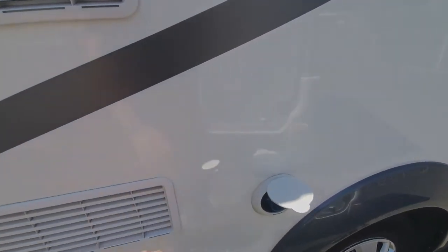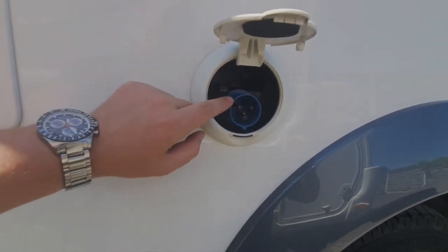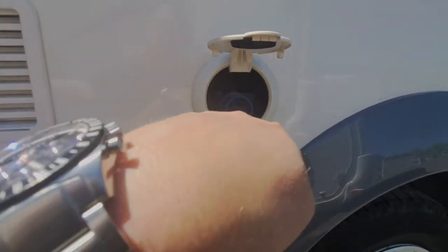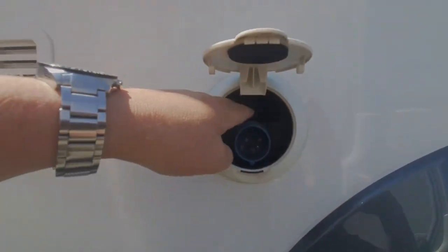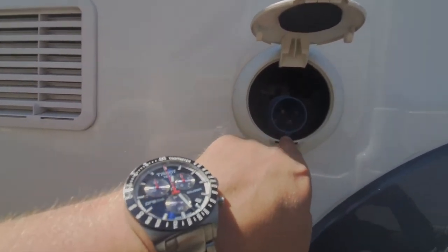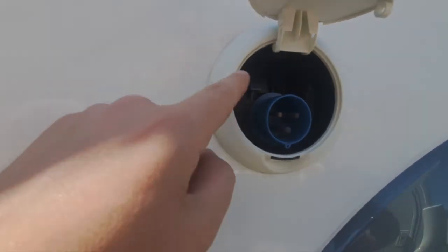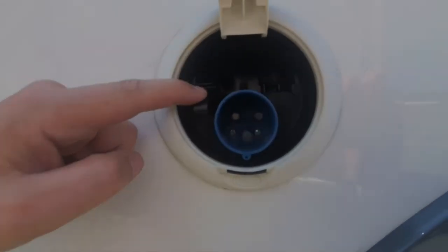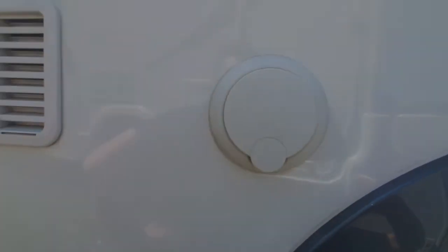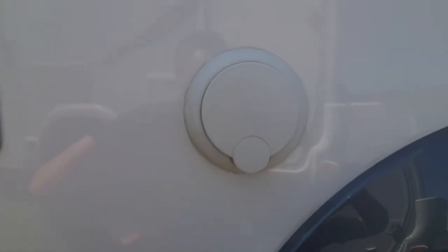The next one along is your mains inlet. There's a mains socket that clips into there — one end goes in, there's a little lid that slides into that section, and the round section slides into there with a little tab so it can only go in one way. To release it, press that lever down there. That gets mains into your vehicle — it'll charge your leisure battery and allow you to use mains appliances.